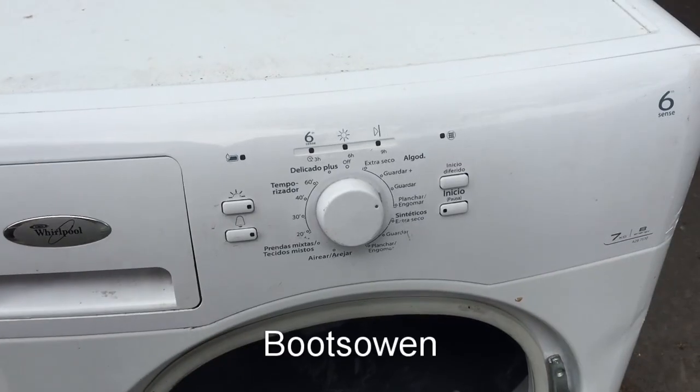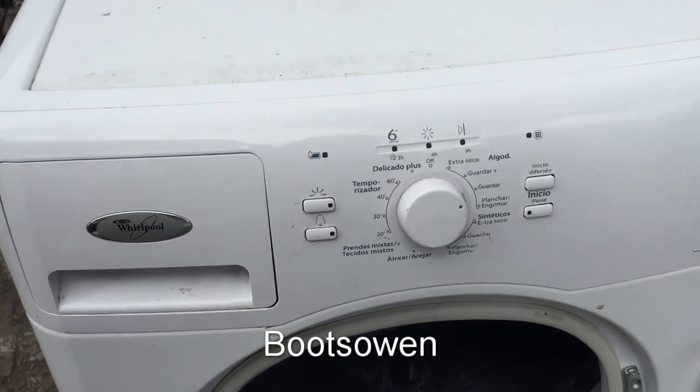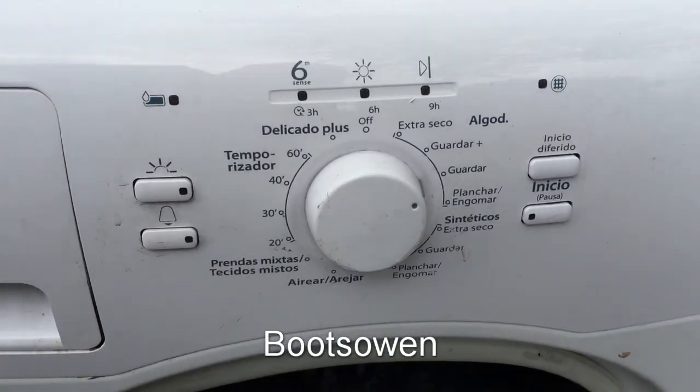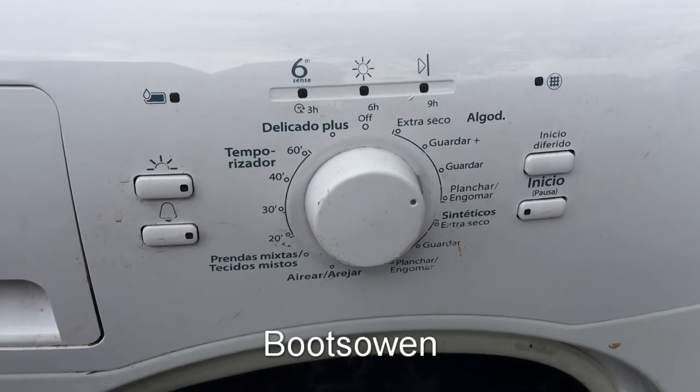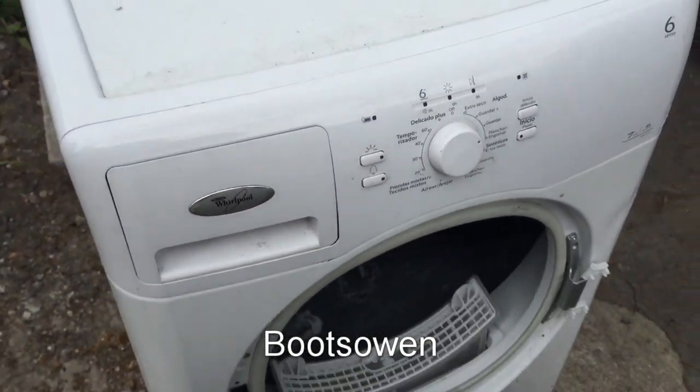That's this Whirlpool 6th Sense AZB 7570 — quite a clever little machine. And if you know what country those words are from, leave it in the comments — I'd just be interested to know. Thanks for watching, see you later.